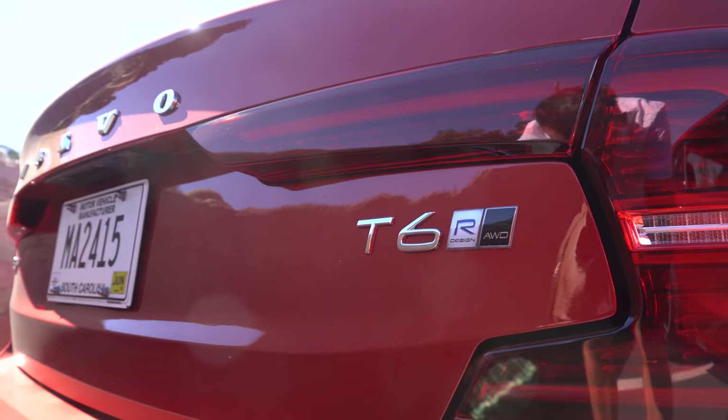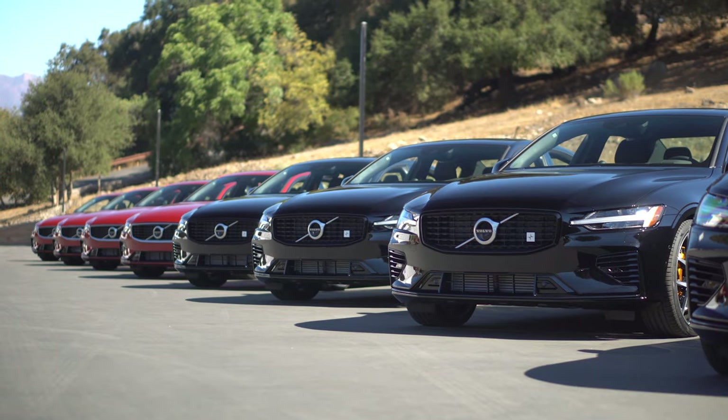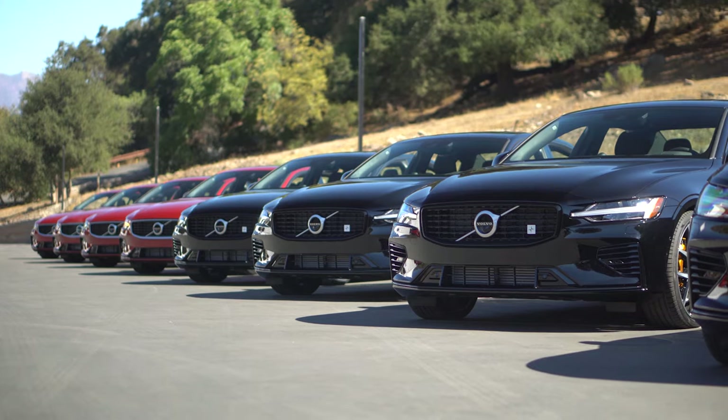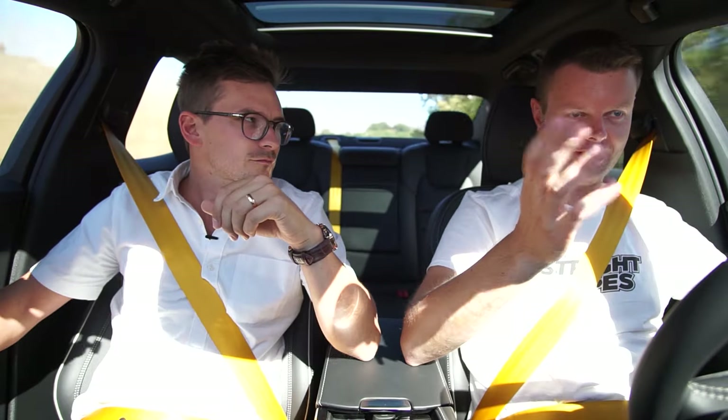We've also driven the T6 and enjoyed that as well. However, same issue — it's twin-charged too but not that fast. Partly the transmission.